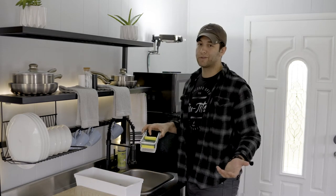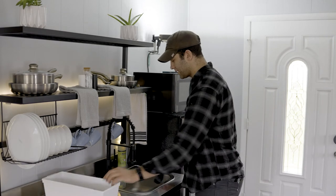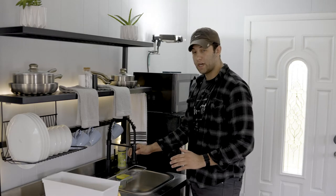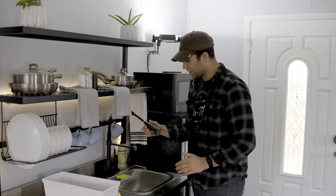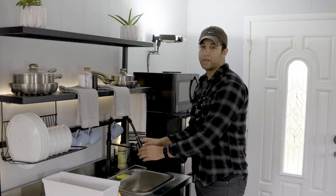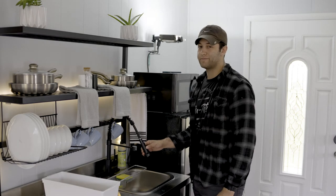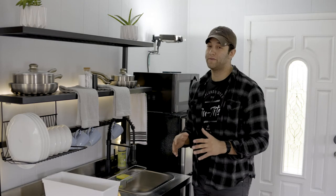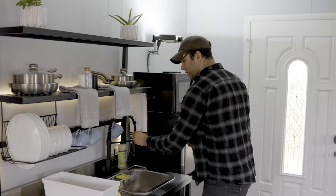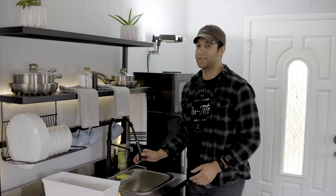Next up, we have just a little sponge holder. Now, I get confused with this myself — if you want to take this faucet head out, just push it down and pull it out. You're ready to go. It's got a button on the side. You can press it for either the spray mode or the rinsing mode. One piece of advice: this head does swivel both ways, but obviously let's keep it in sync.